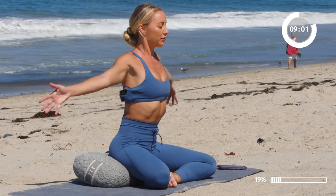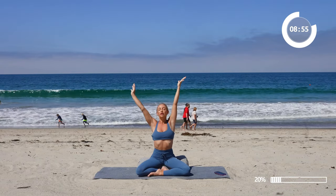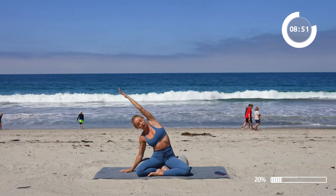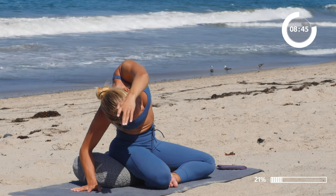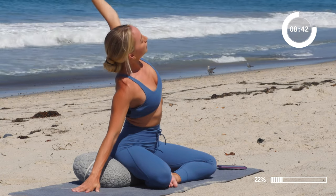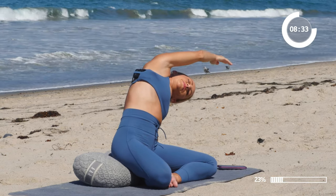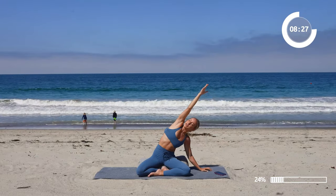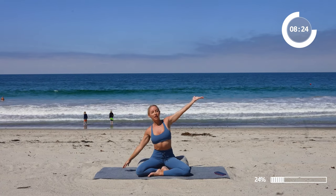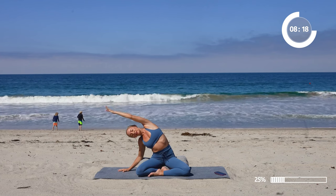Go ahead and raise the arms up overhead. Inhale in, bring the palms to touch, then bring the right hand to the floor and take a nice stretch over to the side — nice and gentle. Inhale, lift up. Let's go to the other side. Inhale, reach the arm up. Exhale, stretch over to the other side. Inhale, reach up. Let's go to the other side one more time. Inhale in, really expand through, and exhale, release over to the side.